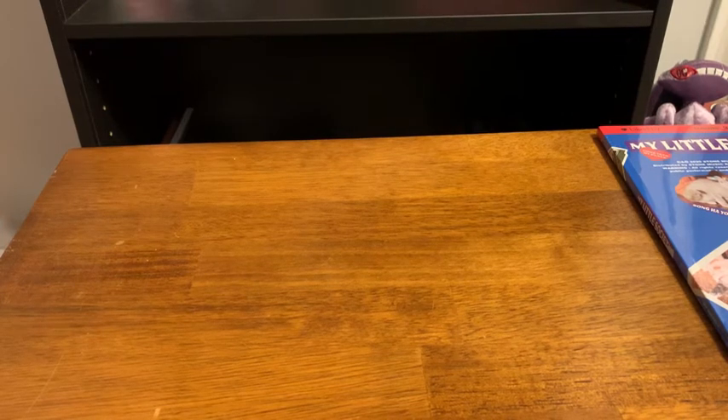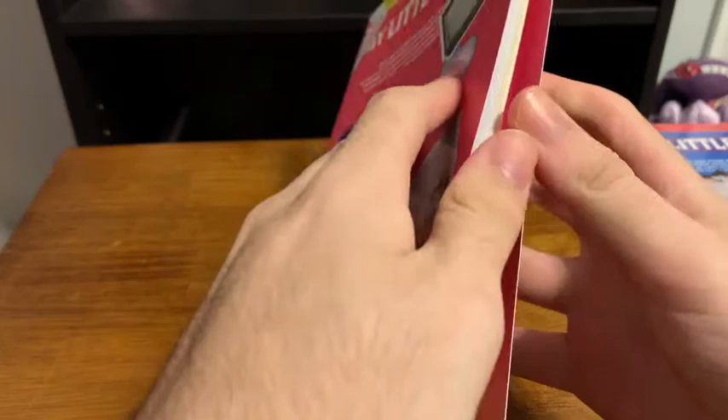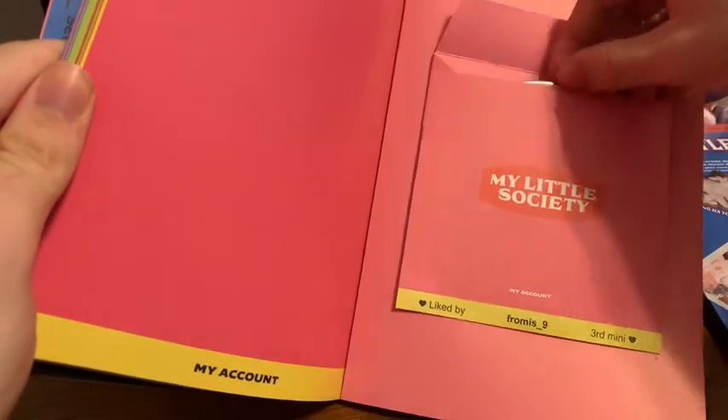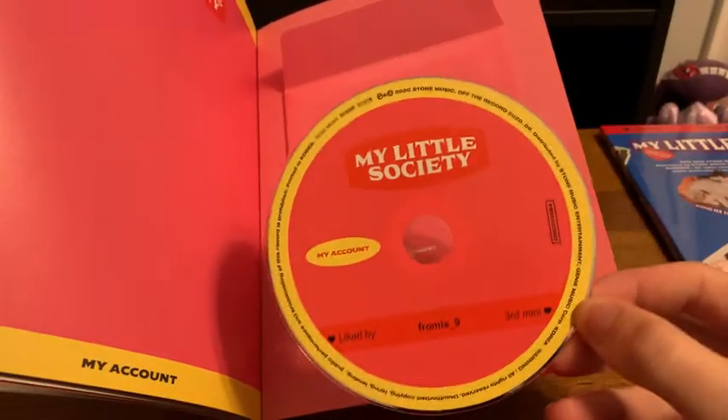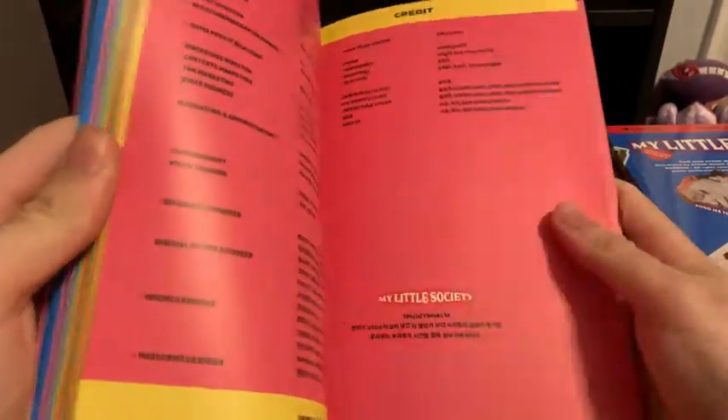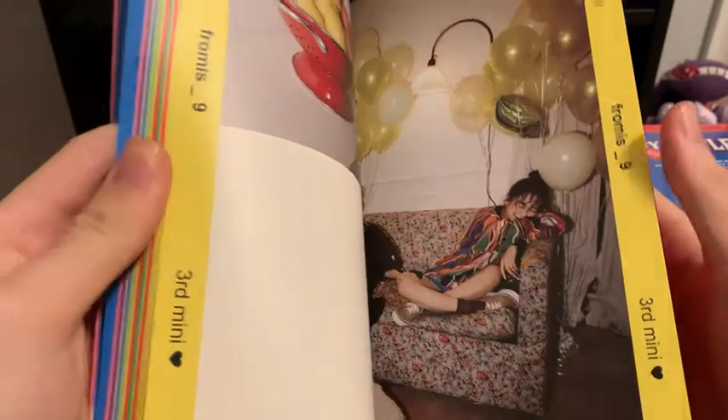Let me go ahead and just dump everything out. A couple things in there. Yeah, that's just the CD. So I'm happy these — they finally got a comeback after all this time. Pretty nice quality paper on the photobook. We'll do a reverse sweep this time. Here's the disc.